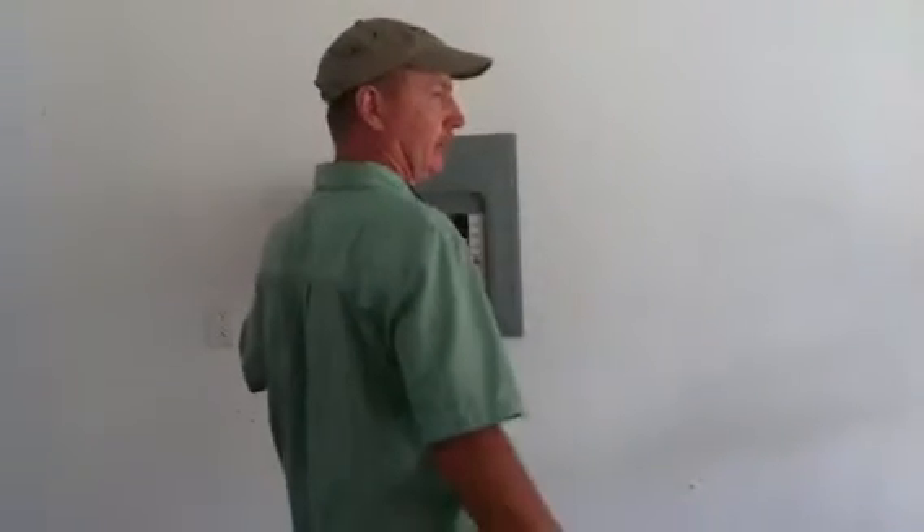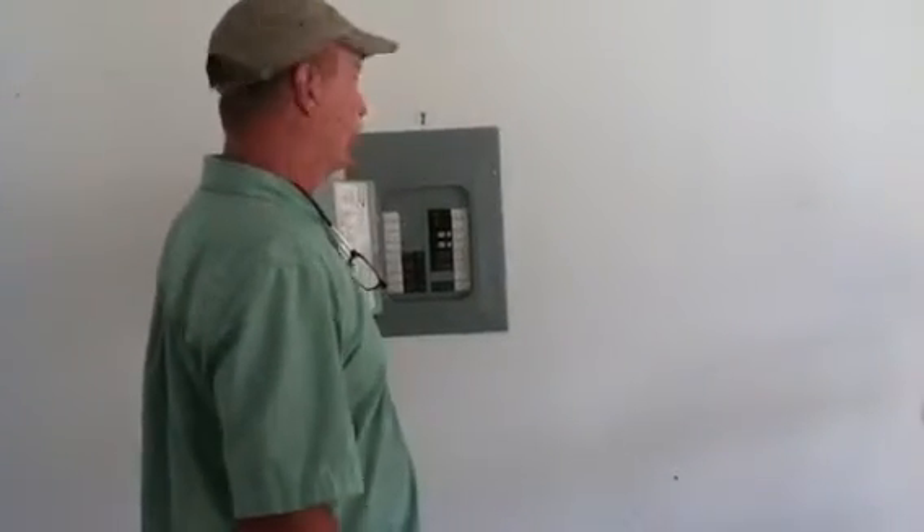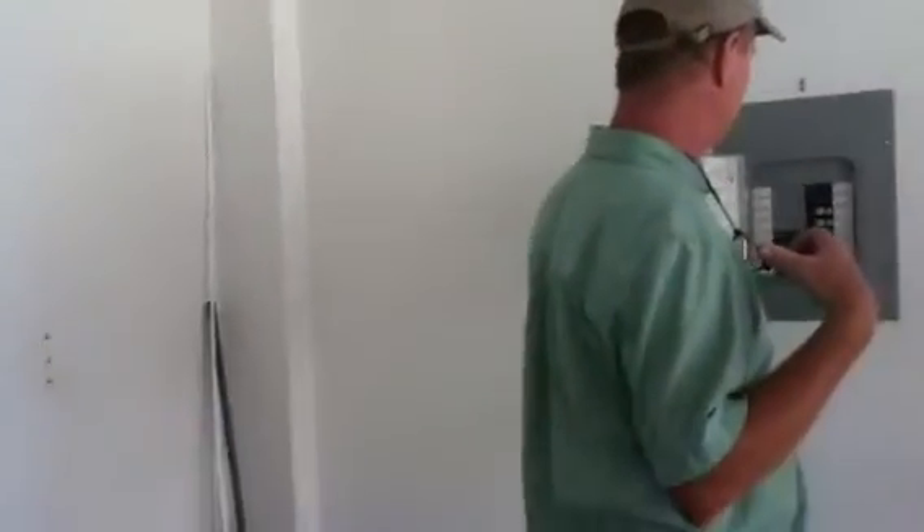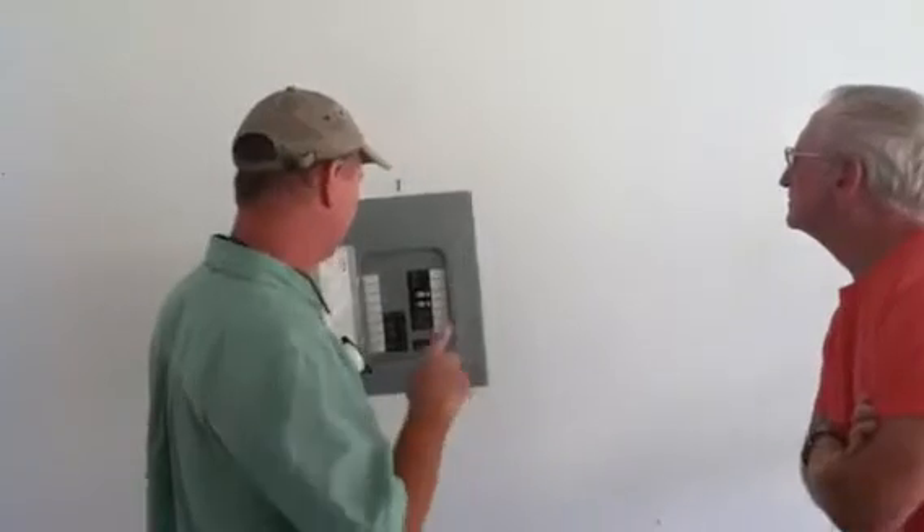The refrigerator — you said should be 25 amps? 20 amps. 20? It's 15 now? Well, it's a full 20 amp, but they have that GFI installed.